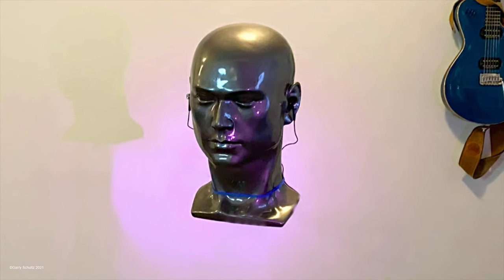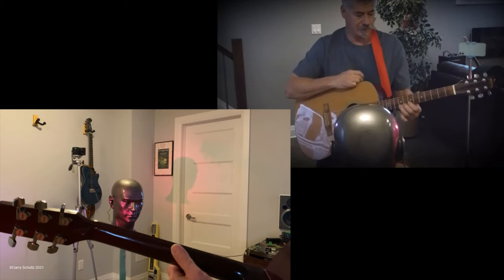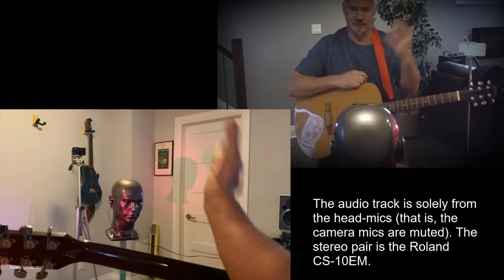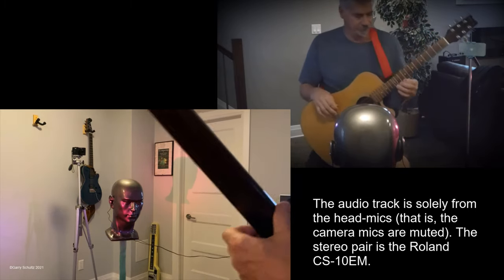It had an excellent video, and those two singers were great. The Neumann head retails for $11,000 — I saw it for $9,000 on sale — and this is just a bit of a comparison.